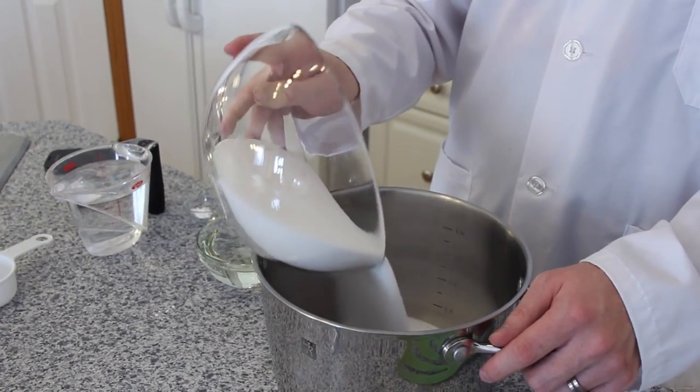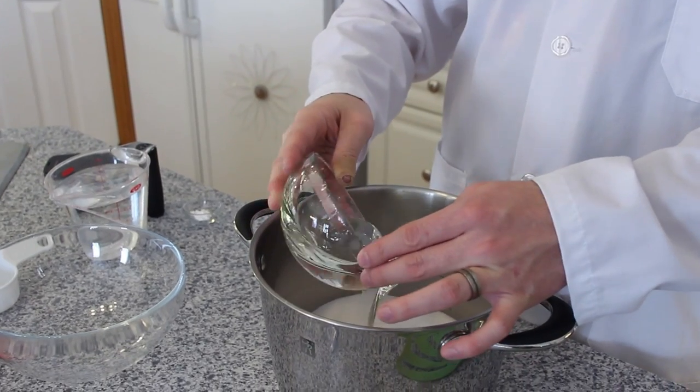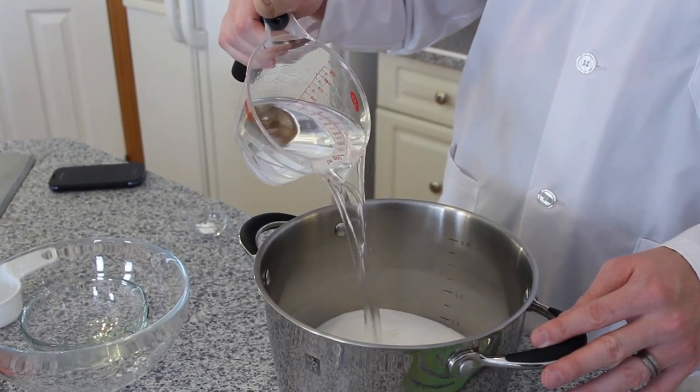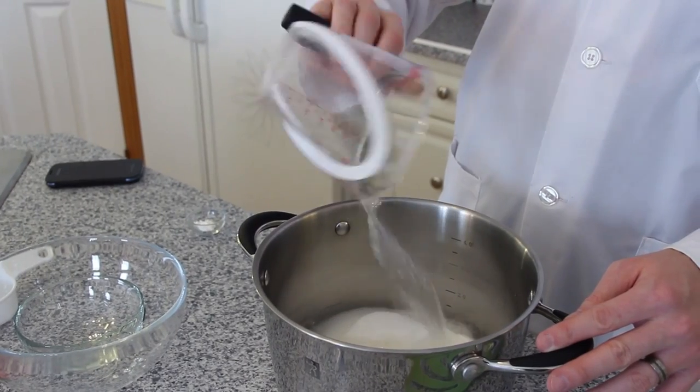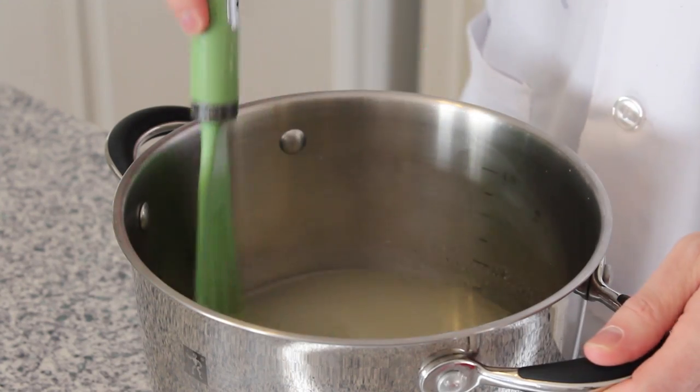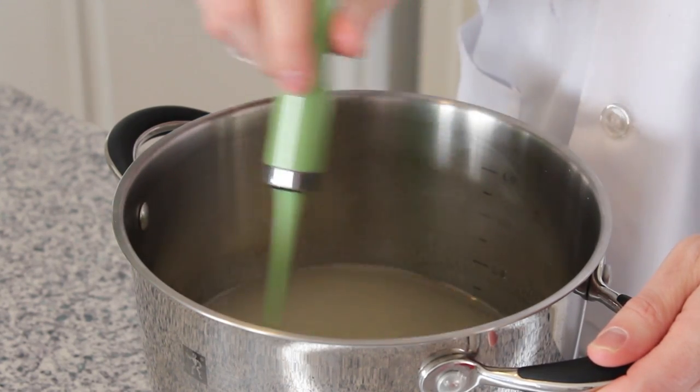The first step in your experiment is to mix all your ingredients together into your pot. Mix in 3½ cups of sugar, 1 cup of white corn syrup, 2 cups of water, and ¼ teaspoon of cream of tartar. With all your ingredients in the pot, thoroughly mix them together.